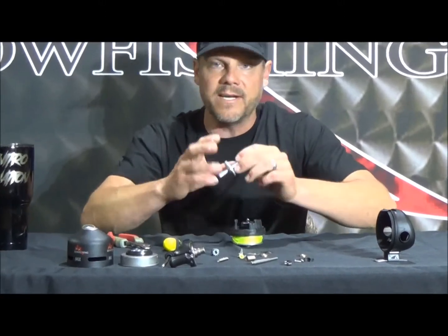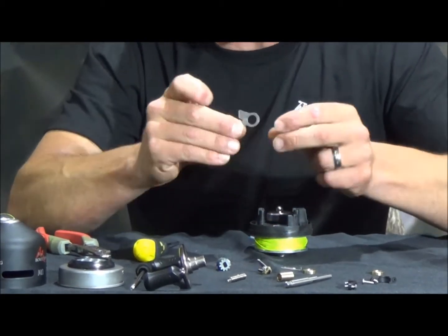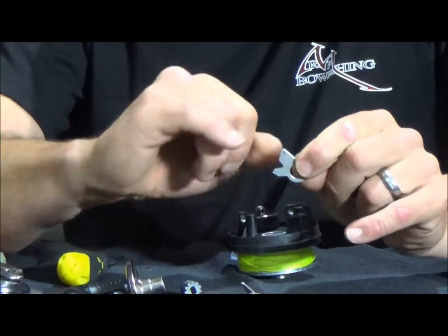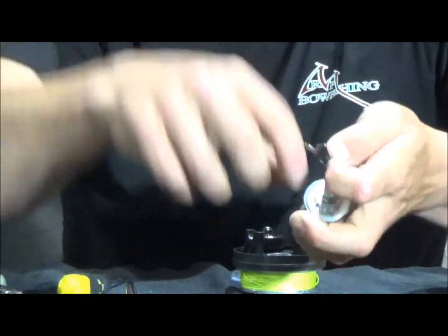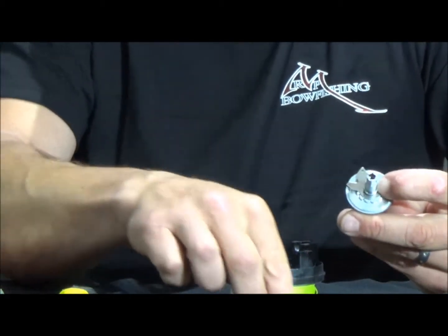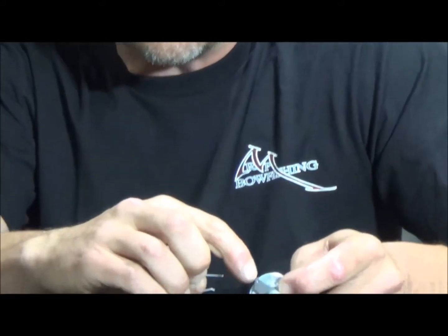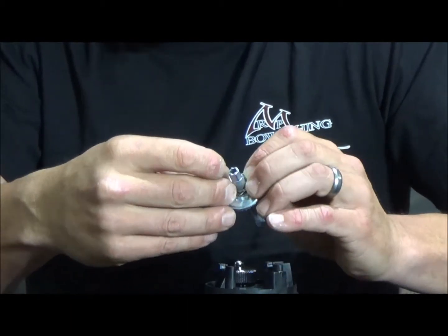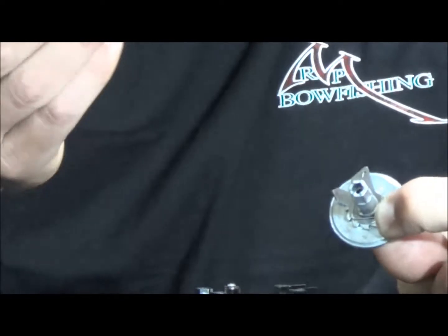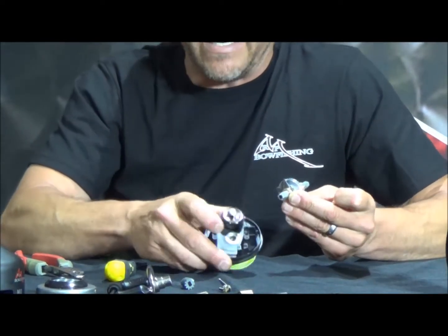For reassembly, start with the main pinion gear — lubed up and cleaned, or replaced. Take the anti-reverse washer, which is the flat piece. Notice there's a bend in the bottom and a hole up at the top — that's exactly how it has to go on. The bend goes in toward the gear. Then take the spring, which has a bend to it — the hook goes into that hole. Go around the shaft and put that hook through the hole. Then put the brass bushings, one on each side, and set it right back into the housing.